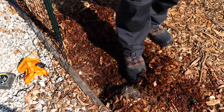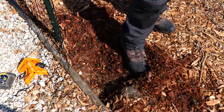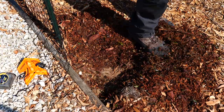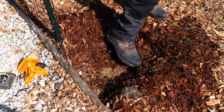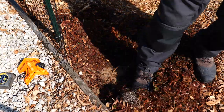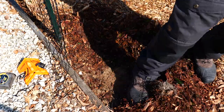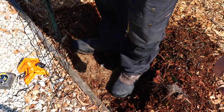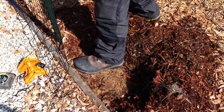One thing I want to make sure of is that I don't get the dirt mixed in with the wood chips, because that's something you're supposed to avoid with this Back to Eden gardening — you don't mix the wood chips in with the dirt, they just sit on top of the dirt.